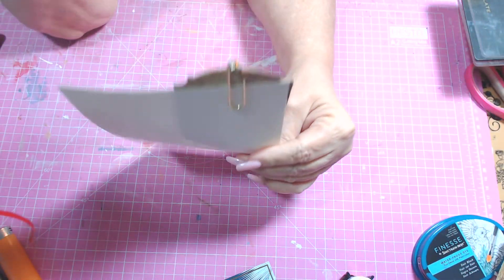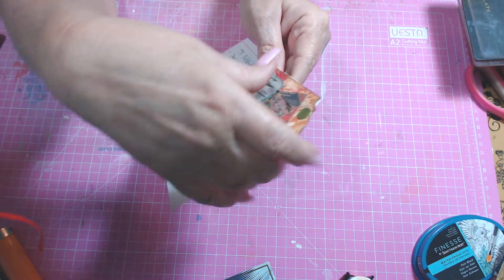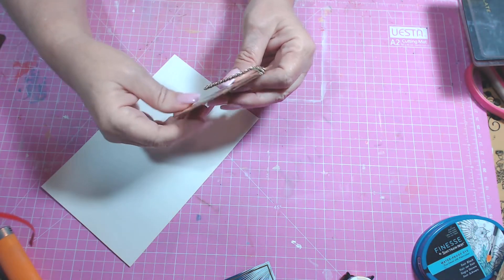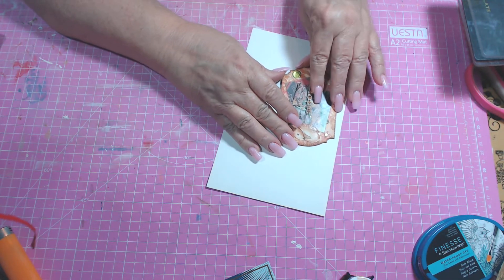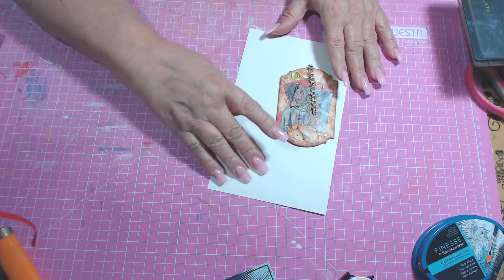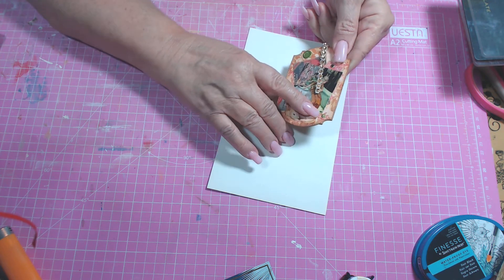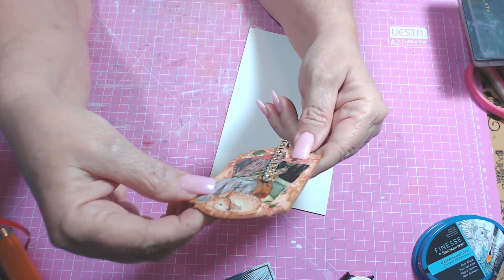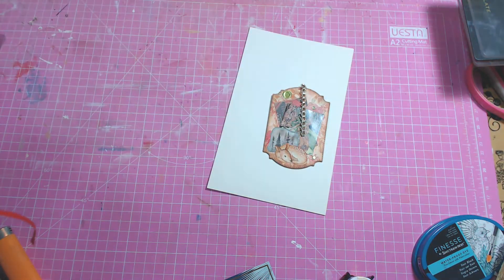And it works very well. No problem getting it to hold on. I just think that turned out really cute. So there is one of my altered paper clips — it's got a lot of layers on it, guys. I've also got some of these little Heidi Swapp dots. You can't even buy those anymore. But I really like the way that turned out.